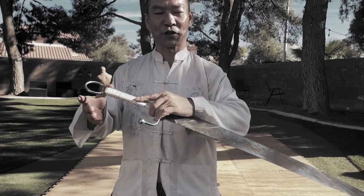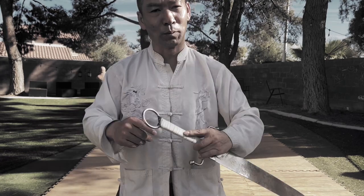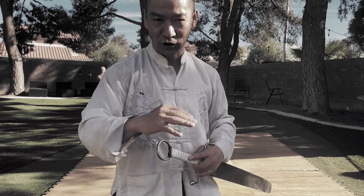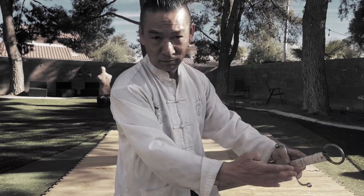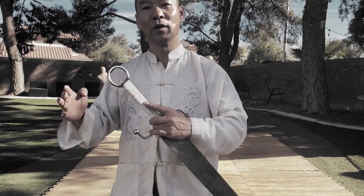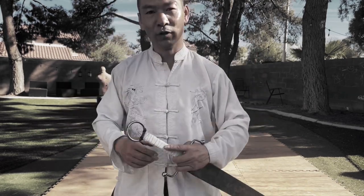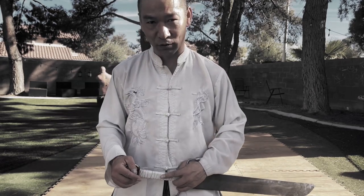That's all for the sword tutorial. Once you get your movement, that's only the first step — there are many levels you need to achieve. Tonight I will be training in another location, self-improvement training with basics. Follow me in another video for the real training with basics. See you in the next video, bye bye.